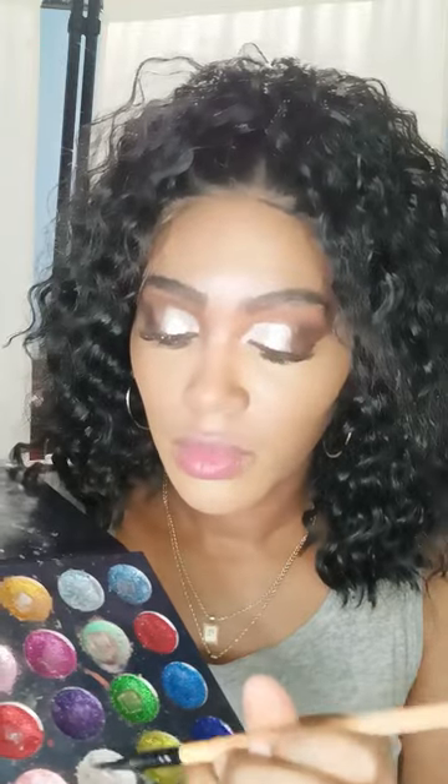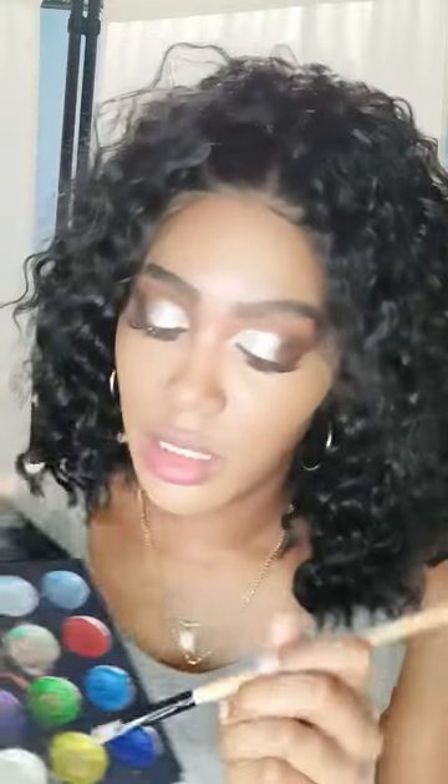Now I'm going to go back to my glitter eyeshadow palette and use the color silver, because that's what the model had on, and I'm just going to apply it on top. Then I'm going to go back in with my brush — nothing on it — and just easily blend the color.